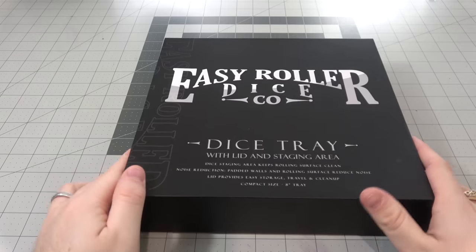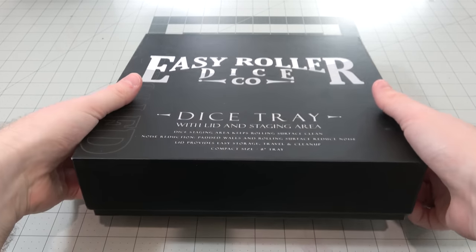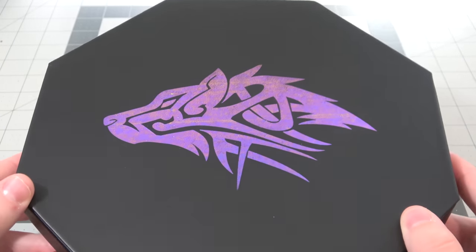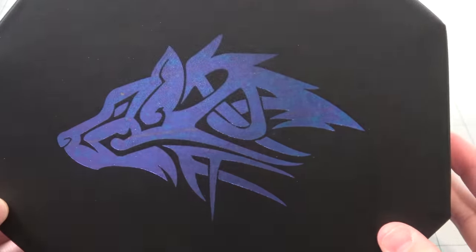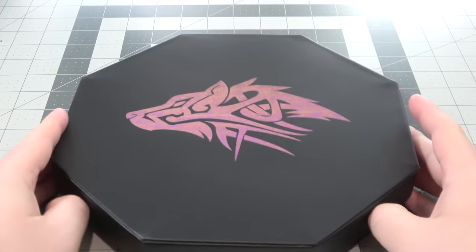This isn't the first Easy Roller product that I've taken a look at, and it's not even the first dice tray of theirs that I've gotten to use. It's the same body style as the last one, so what's special here? The main draw to these trays is their color-shifting logo on the lid of the dice tray, and when you buy these you can mix and match whatever base pattern and whatever logo on the lid you want. I've been calling them a dice tray, but they're almost like a dice box with how freaking big they are.